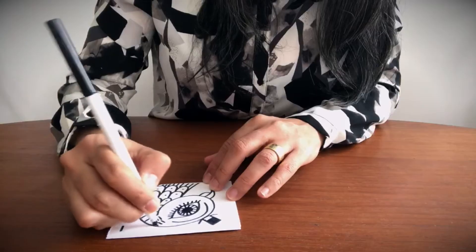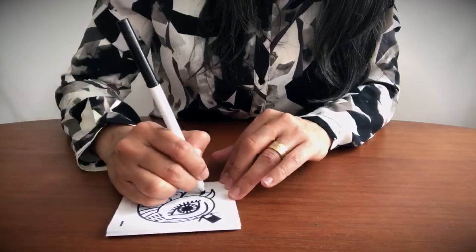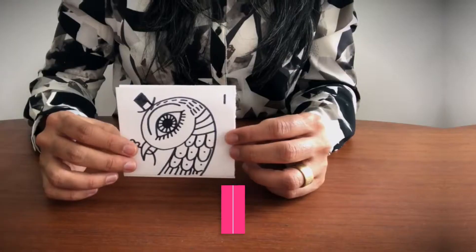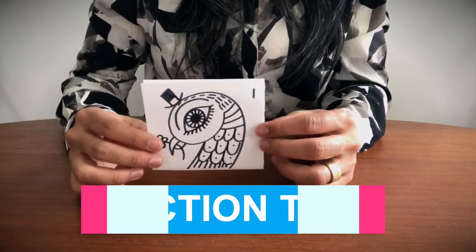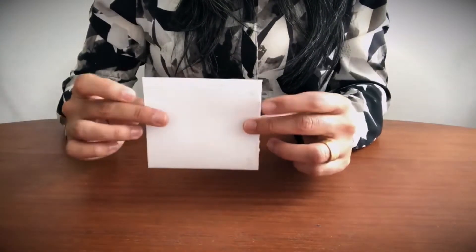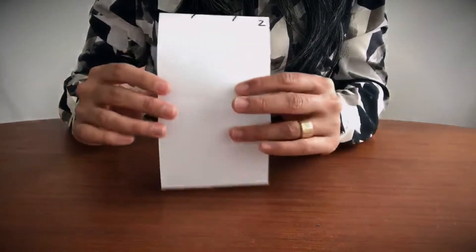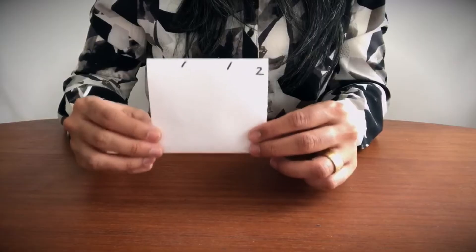Finish off with some lines on the head and maybe a flower. So now I'm going to pass this to the next person. But since I'm the only one doing this, I am the next person. So I'm going to flip it over, flip section three underneath, and now I have section two — this is going to be the torso.